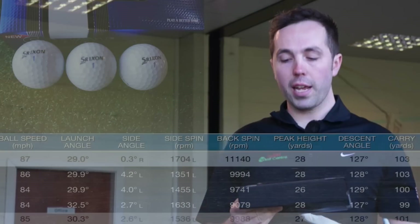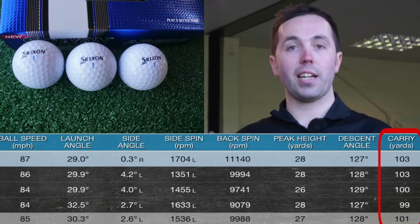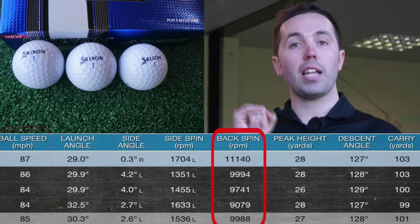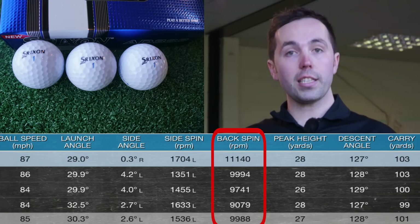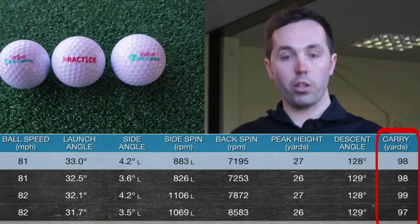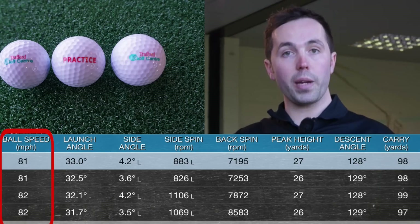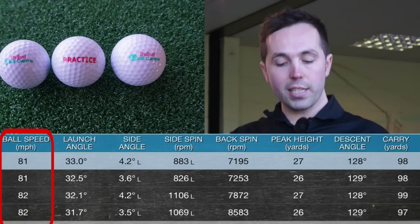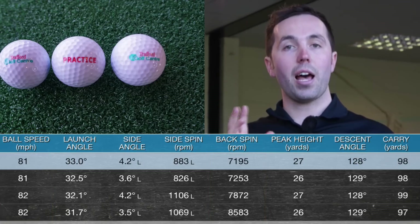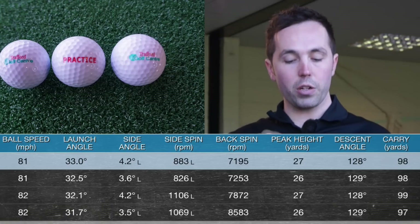We'll start with the wedge shots first — I was trying to hit the ball 100 yards. Looking at the Srixon details first: I carried it exactly 101 yards on average over four shots. Ball speed was 85 mph and spin rate was 9,988 rpm on average, showing that the softer cover grabs the face slightly and makes the ball spin. For the range ball, the carry distance is 98 yards — there's virtually no difference there at all. Slightly slower ball speed, 2 mph less, and the spin rate was down slightly at 7,700, which you'd expect because it's a harder-skinned golf ball — it's not going to grip the face quite as much.